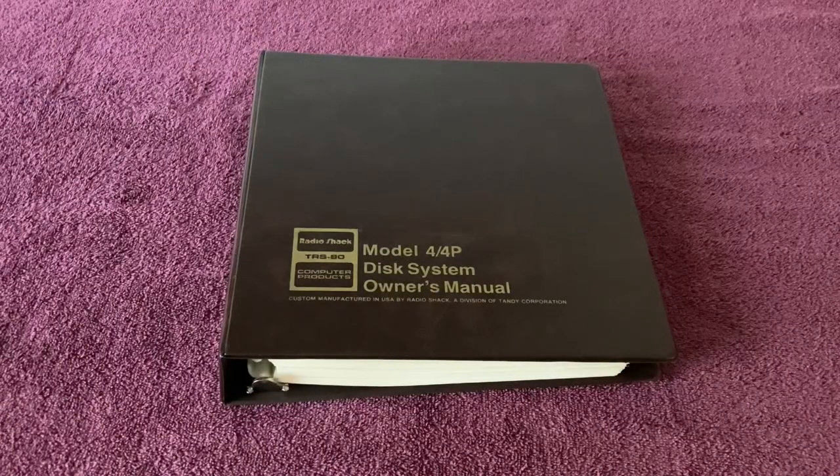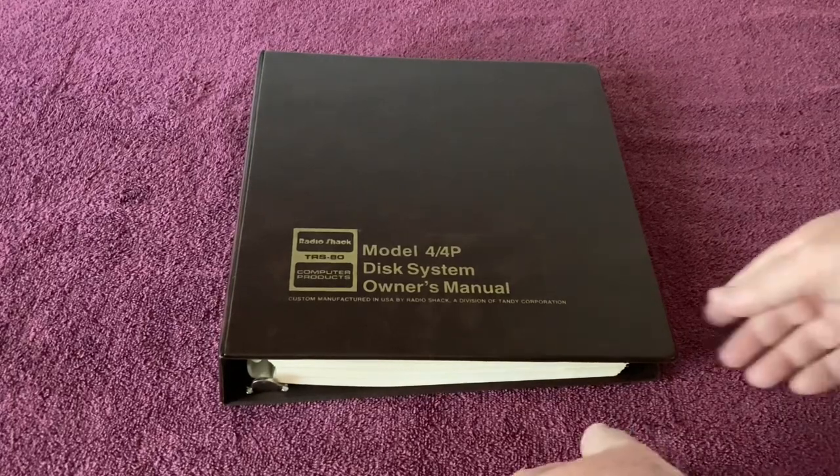Here we have the RadioShack TRS-80 Computer Products Model 4 and 4P Disk System Owner's Manual. I recently got this at an estate sale. I have this in mind for a friend of mine, Cal. So Cal, if you're watching, I will be paying it forward and donating this to you.